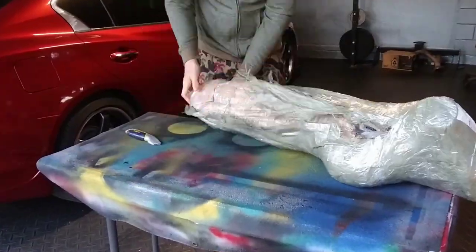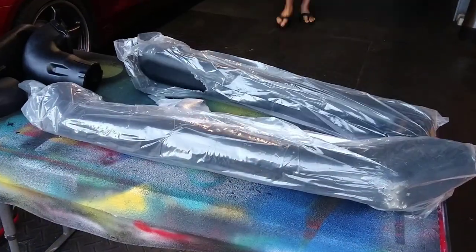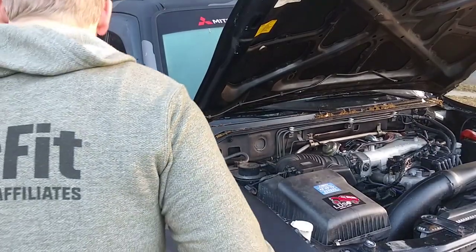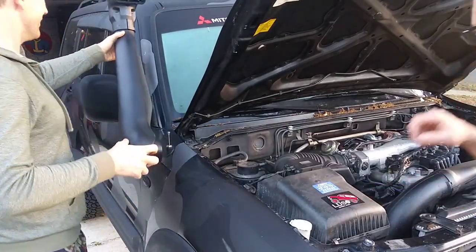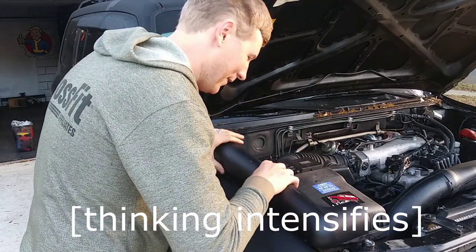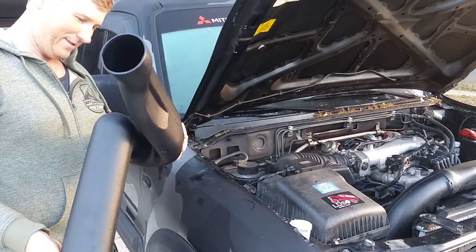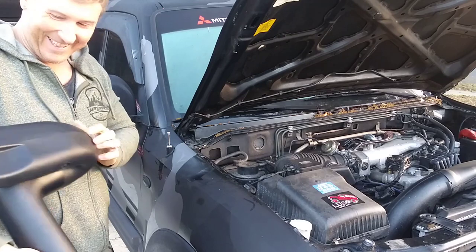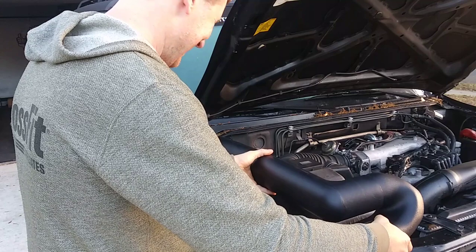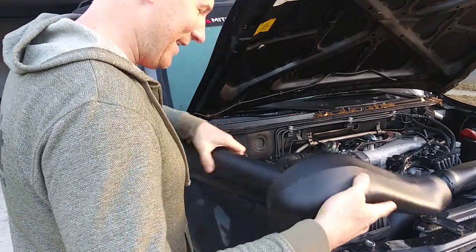I think this has to go behind the fender. What is this for? Where do you fit all this? Even in the fender it wouldn't... I don't understand where this one goes.